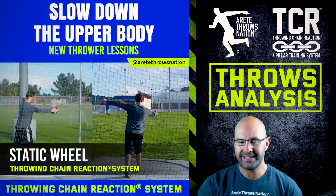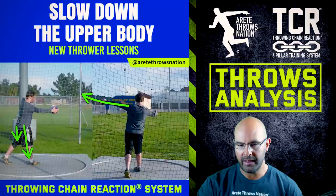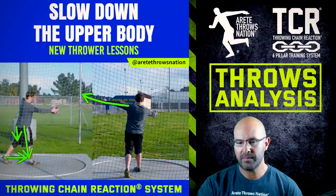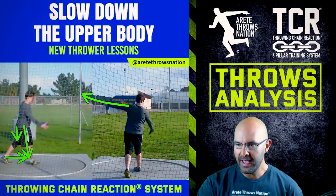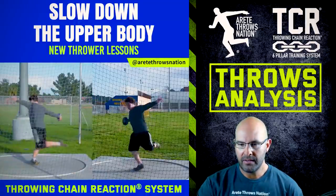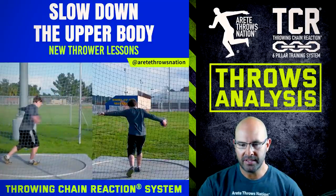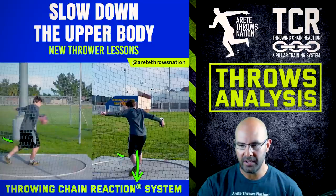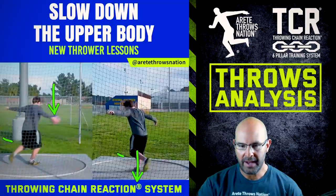Here we do what we call a static wheel. A static wheel is where we're starting with the arm out and teaching the athlete how to create the right alignment points — basically setting up a position that requires initiation from the lower body first. What you're gonna see is as we start to let this athlete go, the athlete gets way too active. He does a decent job of trying to push off and initiate the movement, but the alignment is off. One of the first things we talked about is getting the foot alignment correct, and now you're gonna see that the orbit drops.